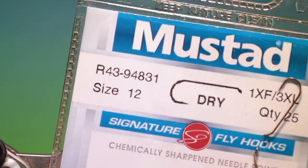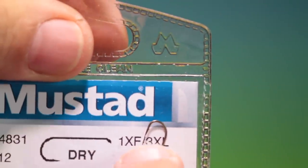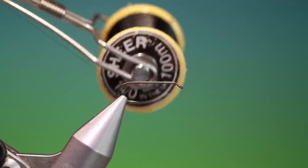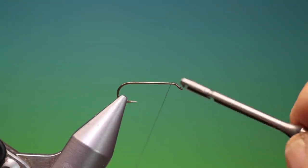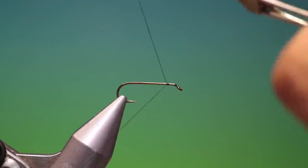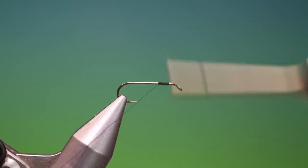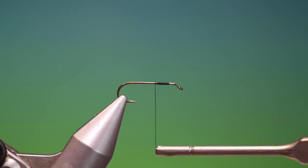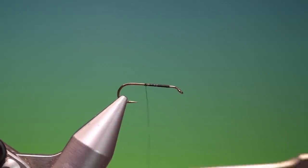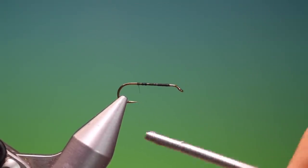We'll start with the Mustardole 43 size 12 dry fly hook. This is a three extra long hook for the slender stonefly body. We have Shear 14-0 black, so we'll start just a wee ways behind the hook eye and we want to go back with the foundation, removing all the way to about there.